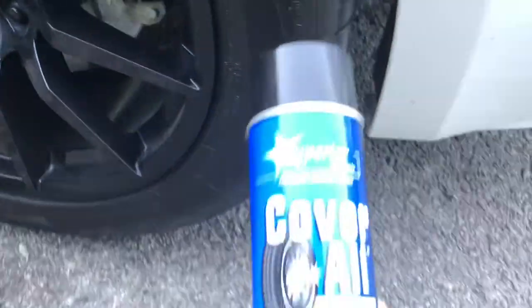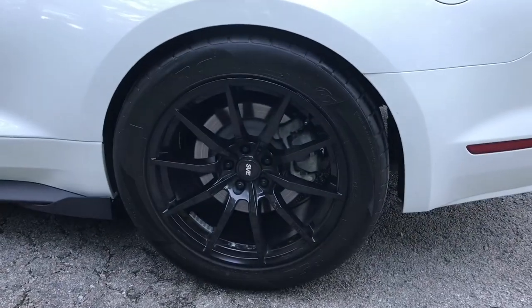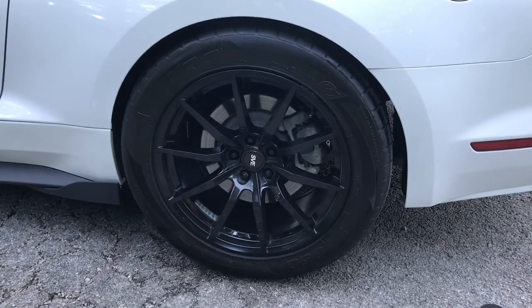This stuff right here — Coverall — is what he recommended, this tire shine. And as you can see, the tire is pretty black. But what I want to show you is what my tires on the other side look like after having been on there for a week.